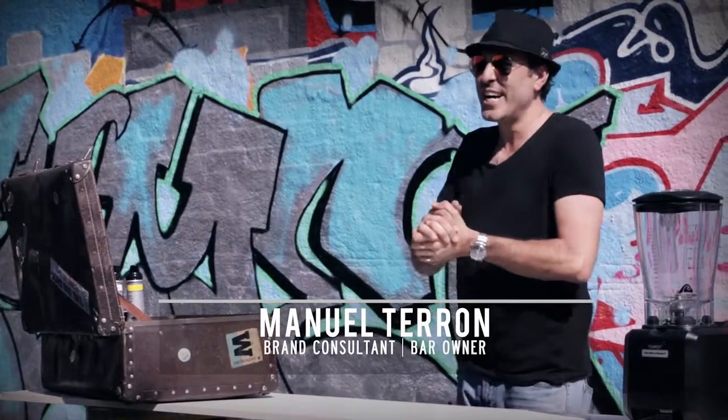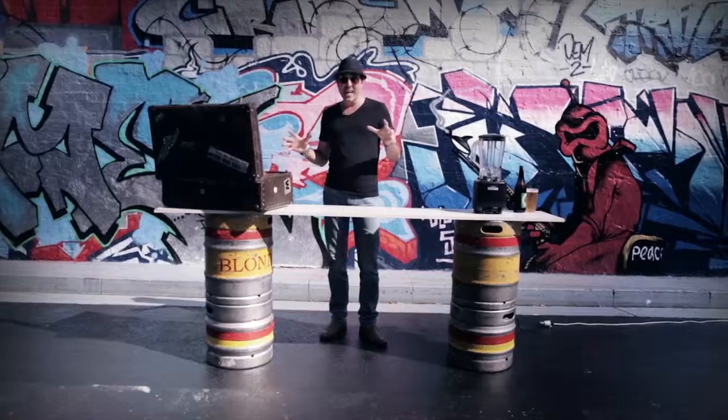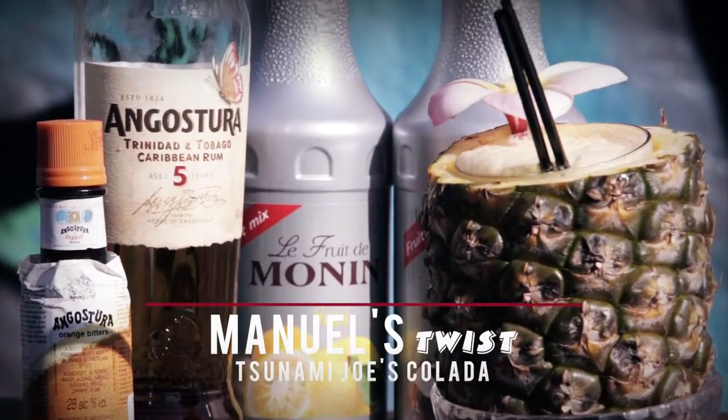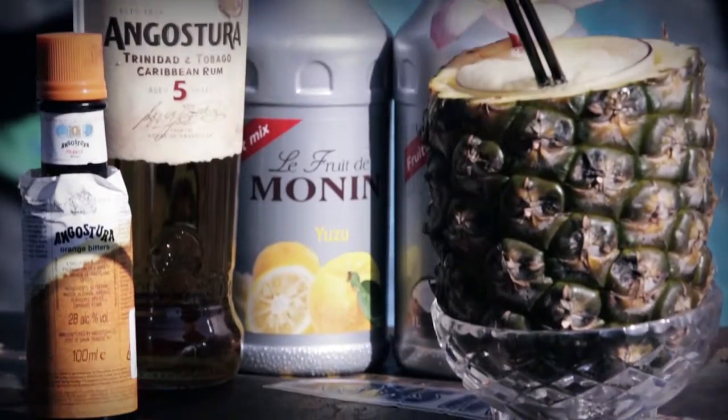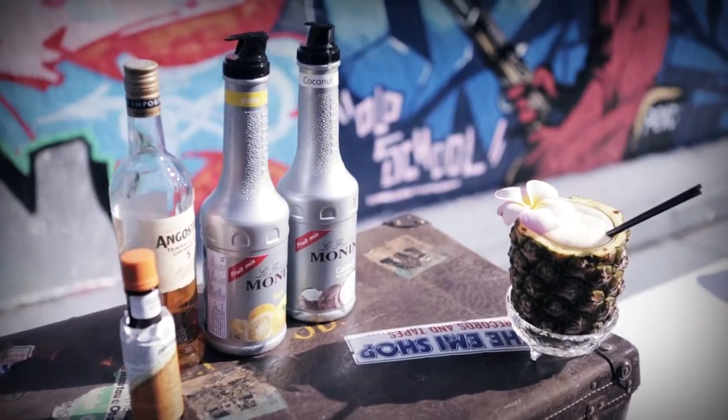Here I am in my hood, new town. What I'm going to make for you guys today is the Tsunami Joe's Colada. What makes it different is I'm going to add in some beautiful Monin yuzu puree to give it that beautiful rounded citrus.